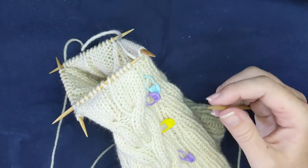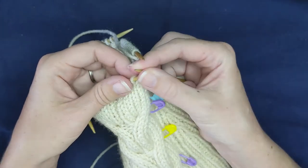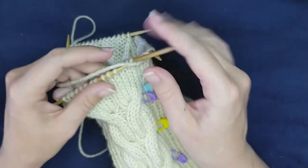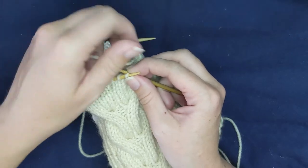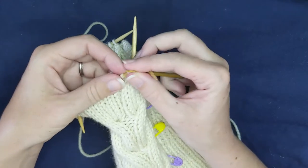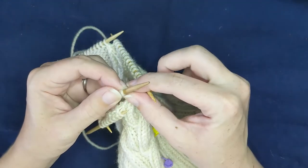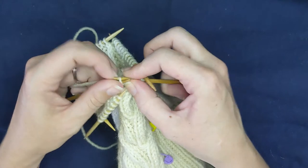Normally I use a bobby pin as many of you know, but I figured I would show you how to do it with the double pointed needle today, since it is a little bit different. I slid those three stitches onto one needle, slid it behind — making sure it is out of the way — and then knitting the three stitches from the left-hand needle and then the three stitches from the cable needle or extra double pointed needle.